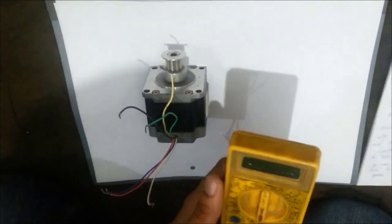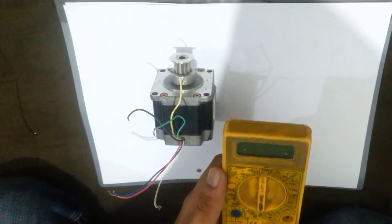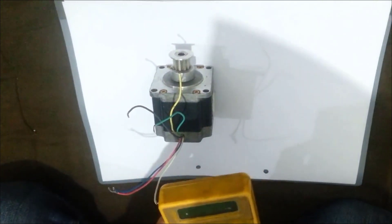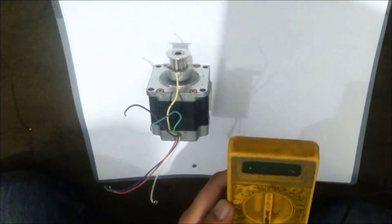Hello everyone, I hope you all will be absolutely fine and having fun. I have actually made two videos of this tutorial — stepper motor direction control using Arduino. In the first part, I will tell you how to select the common wire from the six wire stepper motor.